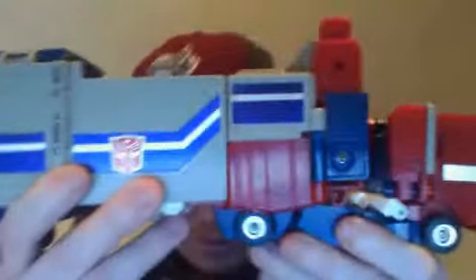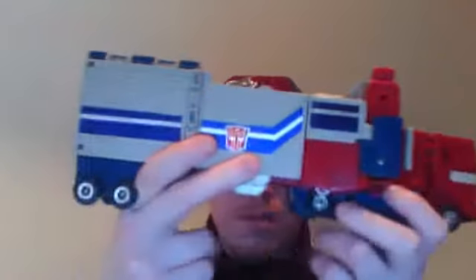Okay, one minute review. We've got the leader of the Autobots coming at you. Why does it look like that? Oh, like this. Okay, that's Power Master Alchemist Prime.